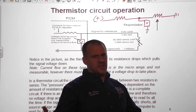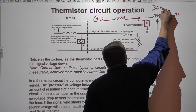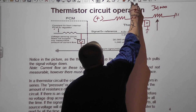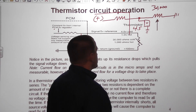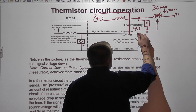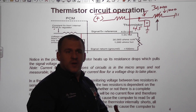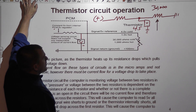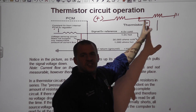This is how a thermistor circuit works too. On a thermistor, that outside resistor might be around 30,000 ohms cold and you might see around 4.5 volts on the voltmeter. As the thermistor warms up, its resistance drops — maybe 1,000 ohms hot — and you might see about half a volt on that signal circuit. Think about our float the same way: as this resistor changes, it changes your signal voltage.